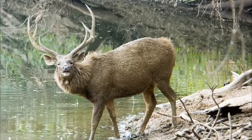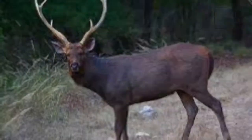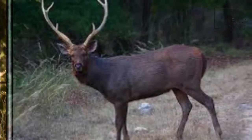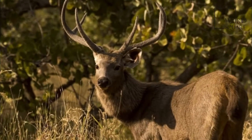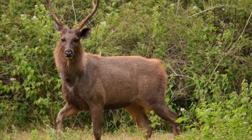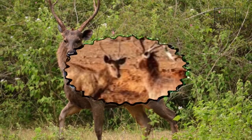The Sambar is a large deer native to the Indian subcontinent, southern China, and Southeast Asia that is listed as vulnerable on the IUCN Red List since 2008. Populations have declined substantially due to severe hunting, insurgency, and industrial exploitation of habitat.